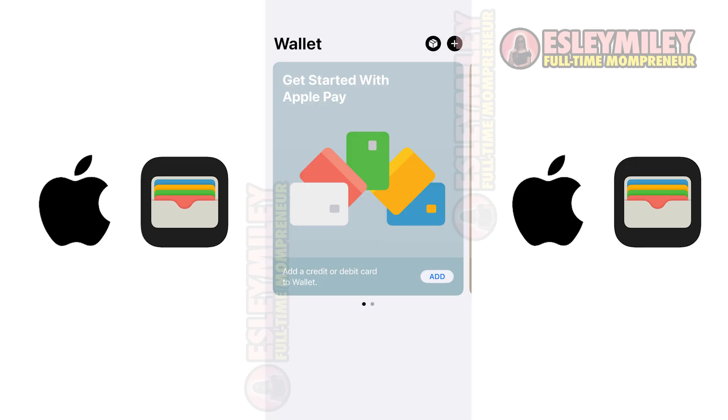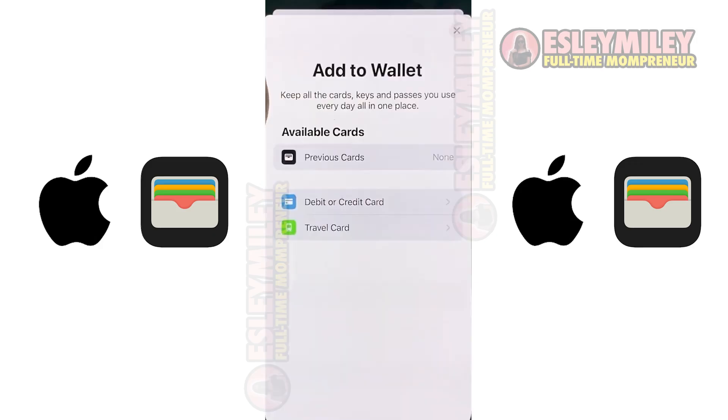Tap the plus icon in the top right corner. This allows you to add a new card. Select the type of card you want to add, such as a debit or credit card. In certain regions, you can also add transit cards or state-issued IDs.